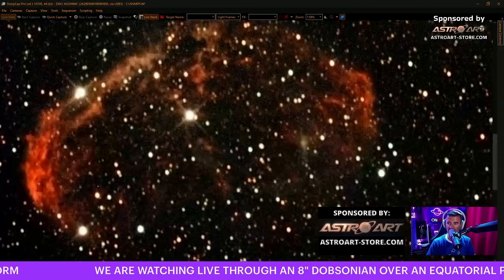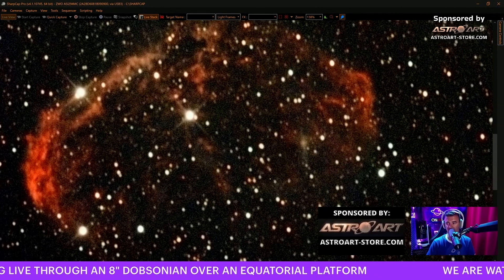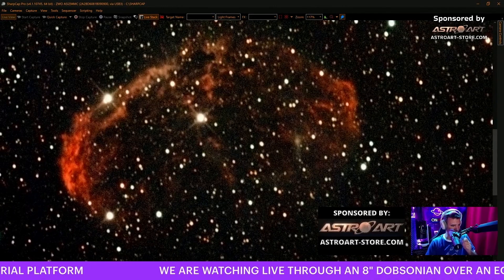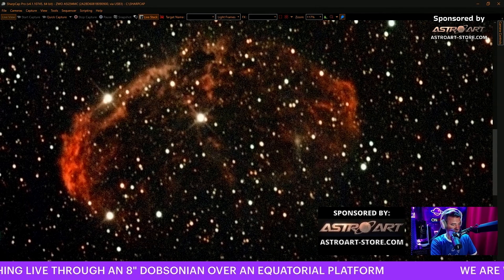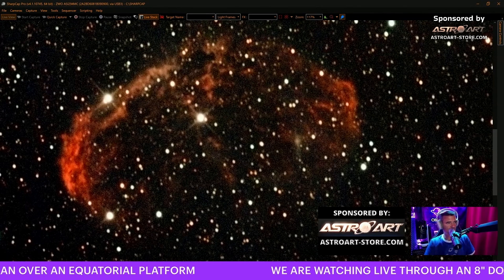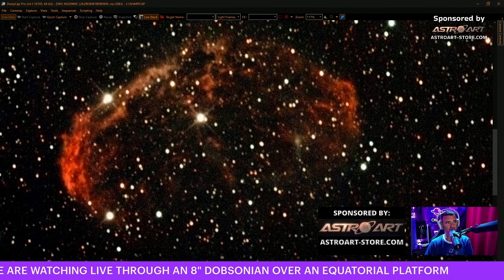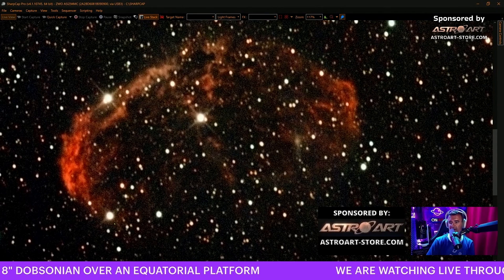It's cutting - the more we stack, the more we start seeing more and more, slowly, forming in the image - because they are there already. Let me see how much time... Crescent Nebula - oh, five thousand light years! It's near earth, five thousand light years.